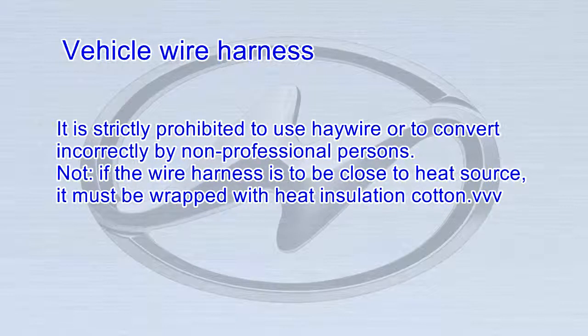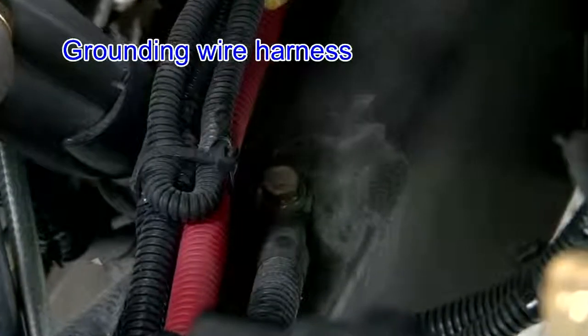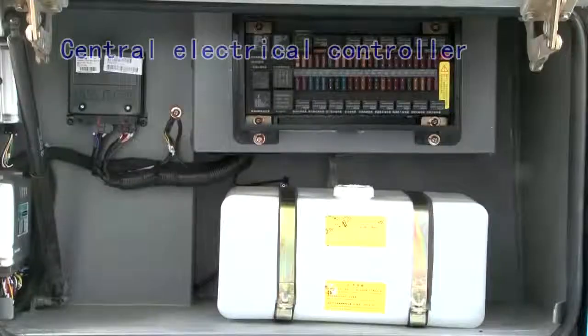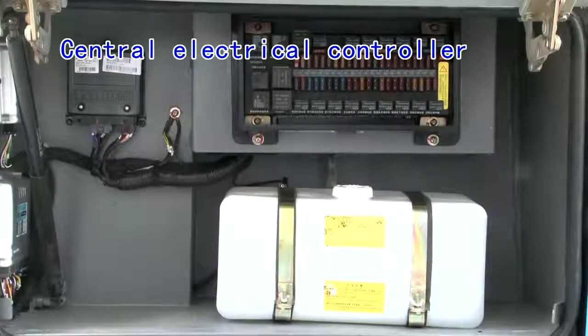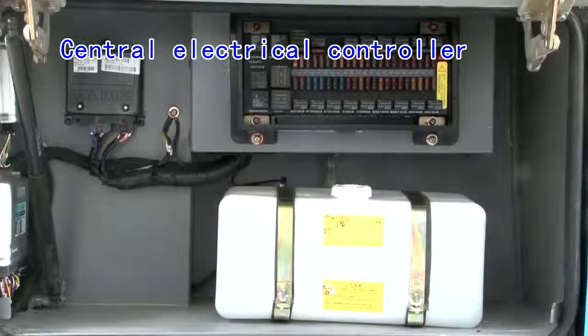The grounding wire harness is firm and reliable. If the wire harness is to be close to a heat source, it must be wrapped with heat insulation cotton. The central electrical controller is firm and the connection of the wire harness is reliable.